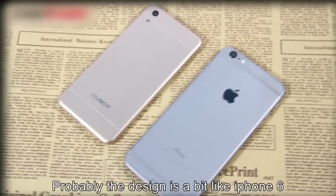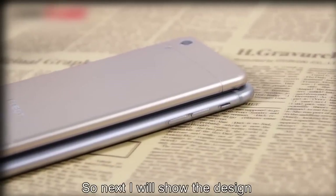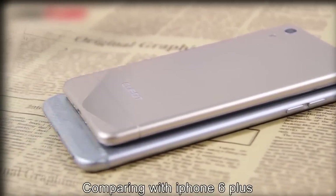The design is probably a bit like the iPhone 6, so next I will show you the design comparison with the iPhone 6 Plus.